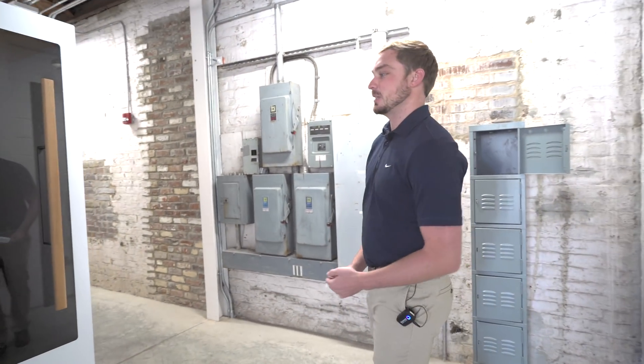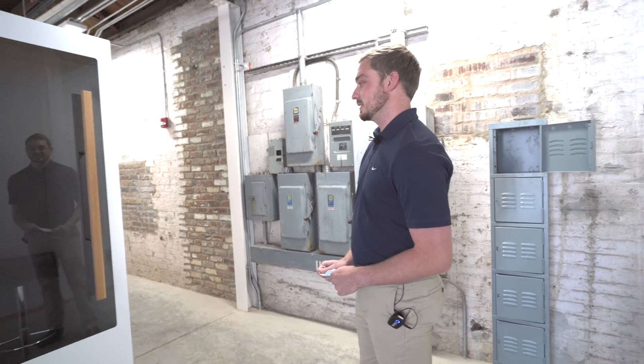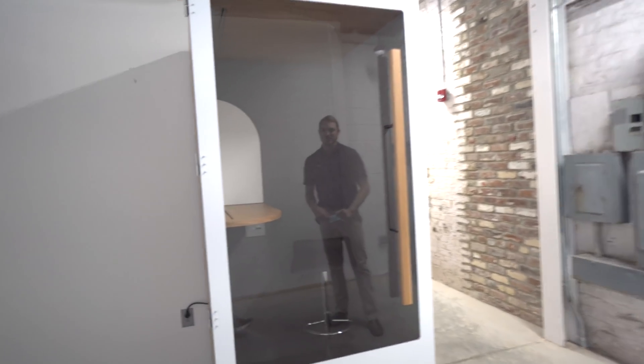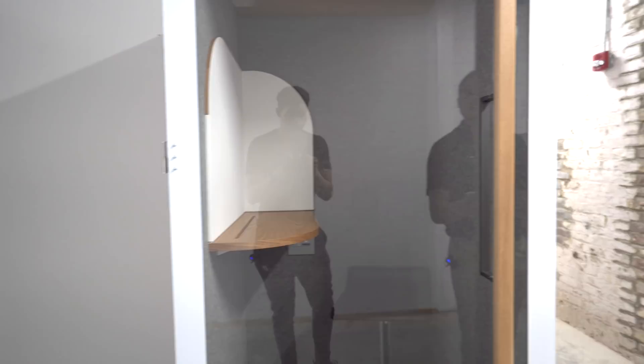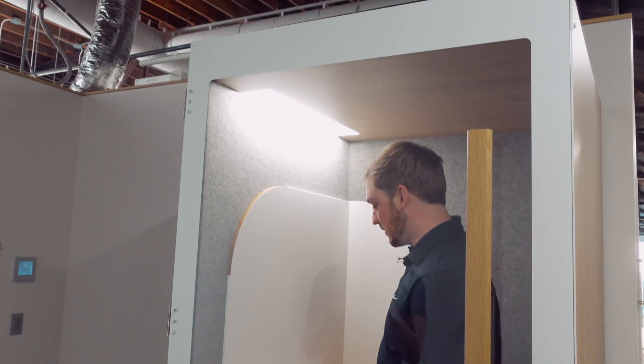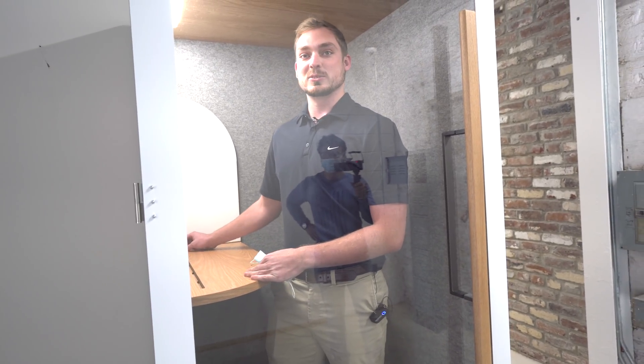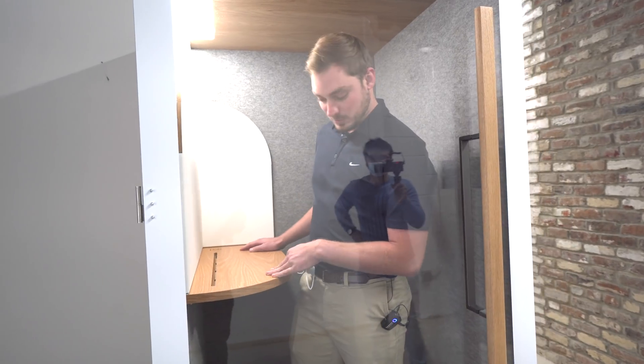We have some other pretty cool amenities here, like this phone booth. If we have private calls or whatever, the lights are all automatic. When you come in here there's noise canceling, so you can't hear anything outside — a real quiet place. Nobody can hear you if it's a private conversation or whatever it may be. Pretty neat.